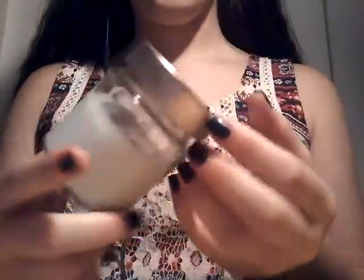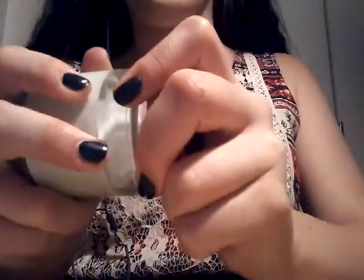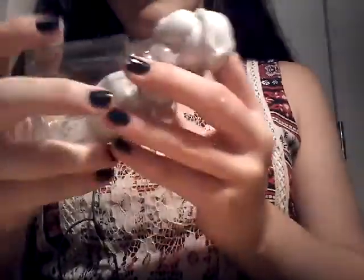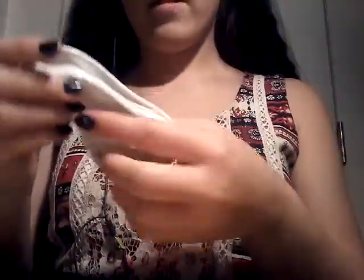I think that's enough for lid opening and closing. The next trigger is trigger number three. For that, it's basically just slime. Also, you can follow my YouTube channel — I will leave the name down below. Nothing really special about this. I can't really put this on a table because this is a wooden table and it gets stuck. I've tried it before. Believe me, it's not good.